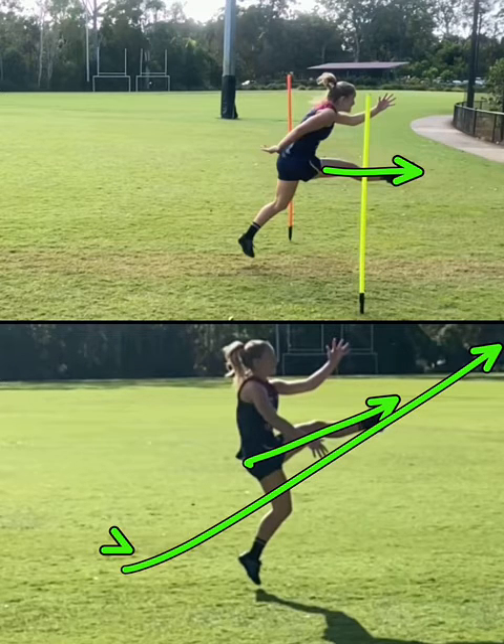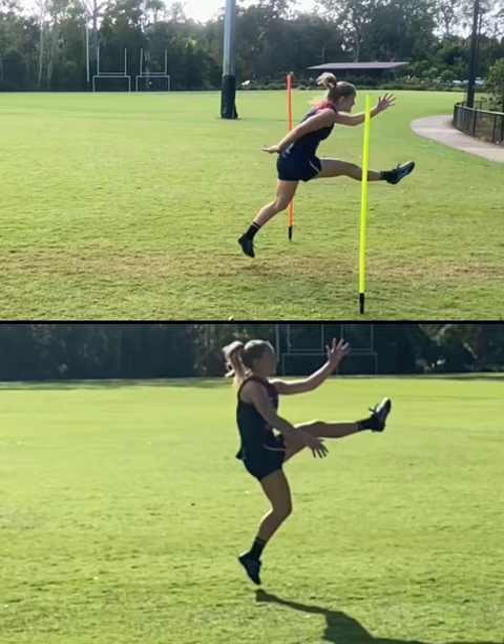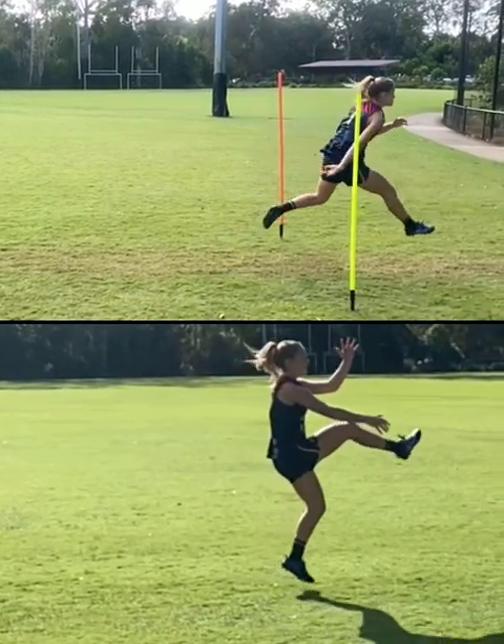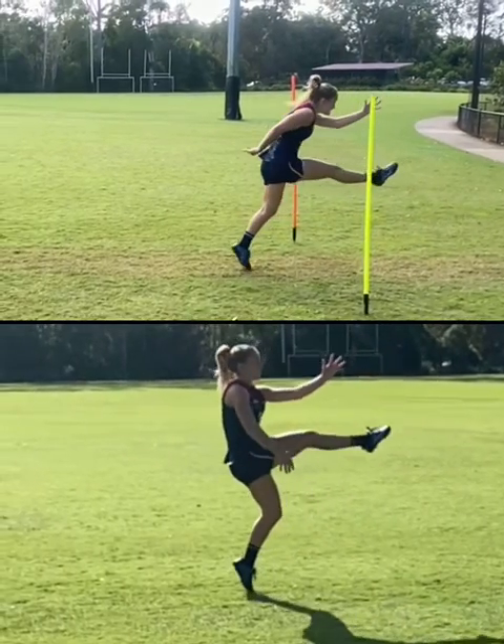Hopefully Belle now is going to be able to penetrate the ball a little bit longer, because her short kicking is absolutely going beautifully at the moment. Just that difference in body position is going to allow a little bit more momentum and penetration through the footy.